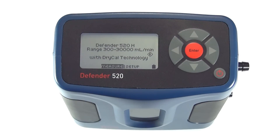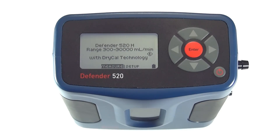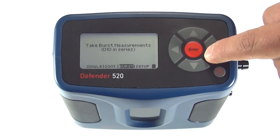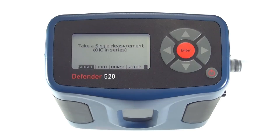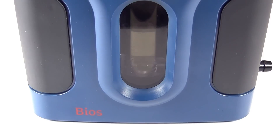The Defender offers users an easy push-button operation as well as an intuitive user interface. To take a flow measurement, simply select Measure and then select from Single, Continuous, or Burst. Once you've selected your measurement setting, simply connect your flow source and instantly begin taking readings.